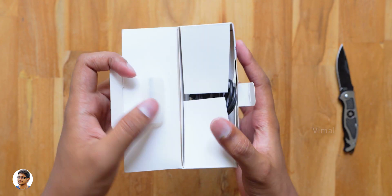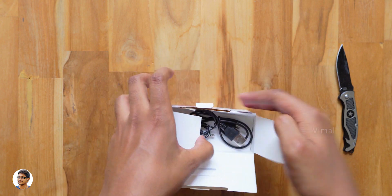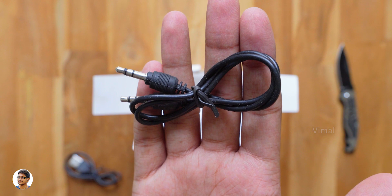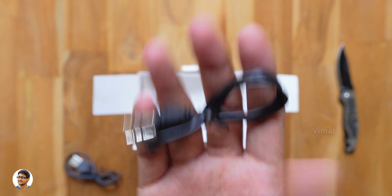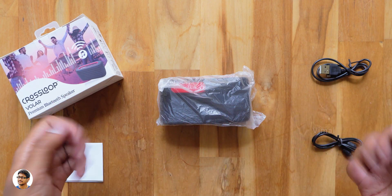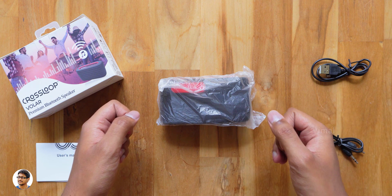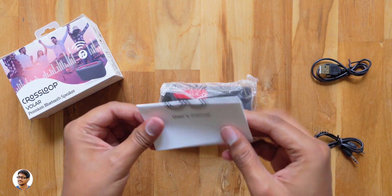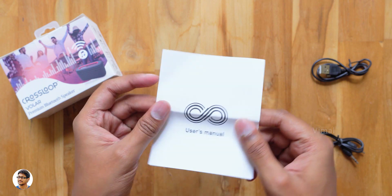Now let's unbox it and check out what's inside. On opening the box we've got some cables at the top — you get a micro USB cable for charging the speaker and a 3.5mm to 3.5mm audio cable. Those are all the items in the package. The Crossloop speaker came packed nicely and along with that you also get a user manual.